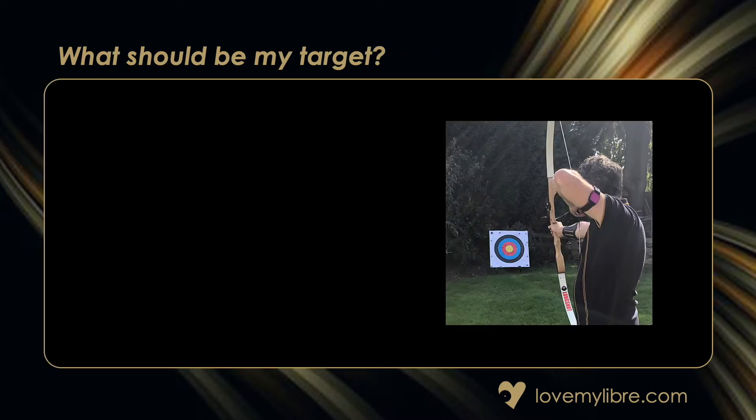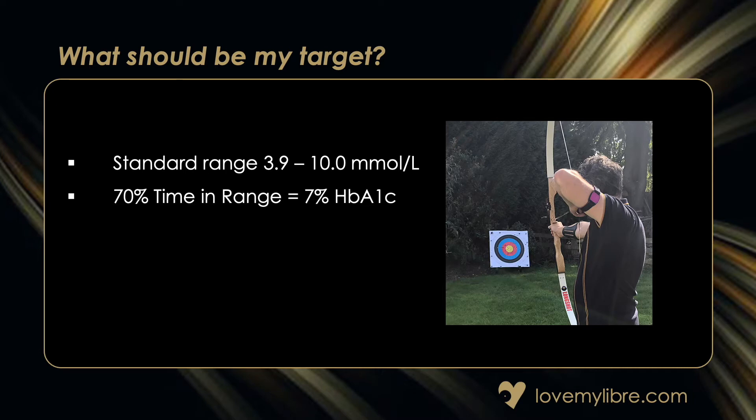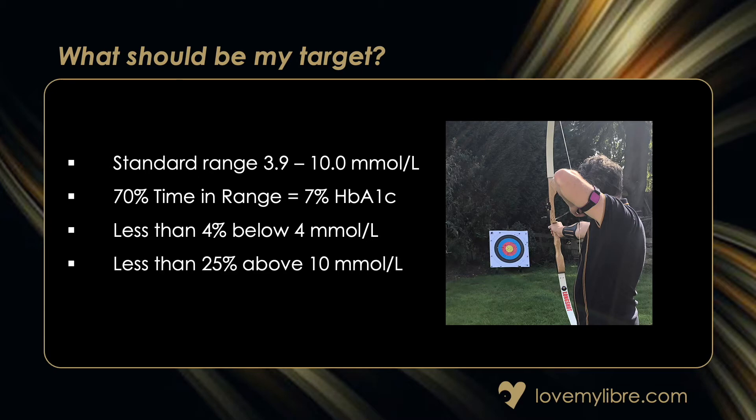What should be my target? The consensus in the healthcare profession internationally is a standard based on readings of between 3.9 and 10 millimoles per litre. Keeping in this target range for 70% of the time roughly equates to an HbA1c of 7% or 53 millimoles per mol. The recommendation is that less than 4% of your time should be below 4 millimoles per litre, and less than 25% of your time above 10 millimoles per litre.